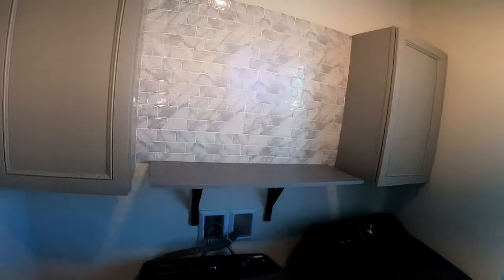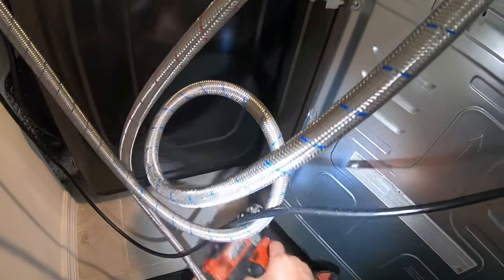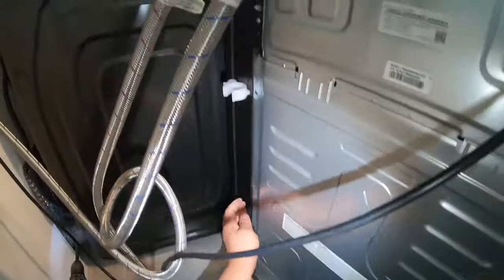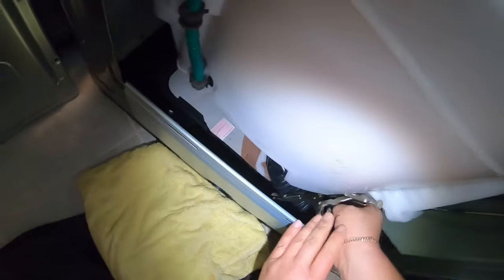At this point we're gonna remove the back panel. There are four screws holding it on — remove those four screws, then there's a little trick: you have to lift up and then move it toward the outside.